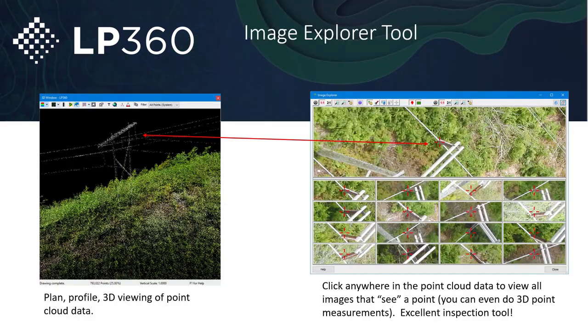For instance, if I were to click on this part of a power line, it's going to pull up all those different images. I can click on that point on multiple images and it'll give me a 3D XYZ location for that particular point. So not only is LP360 drone enhancing all the surveying you can do with the L1, but it also allows for great tools for inspection, especially when flying various critical infrastructure like power lines and towers.